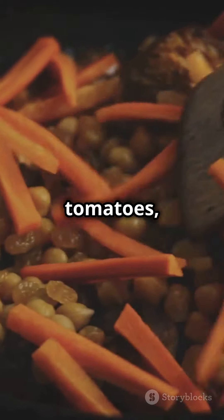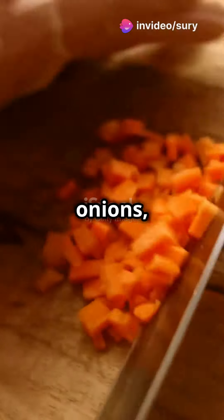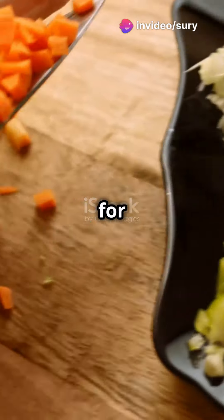Start with a base of tomatoes, lentils, and chickpeas. Add in onions, celery, and carrots for that hearty goodness.